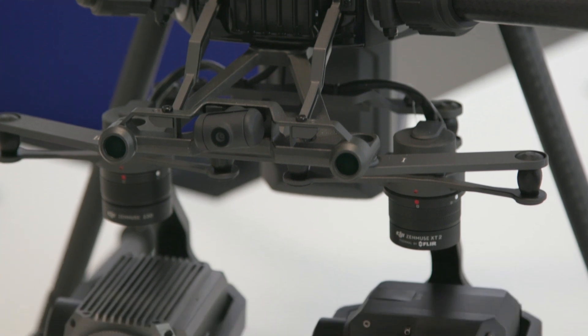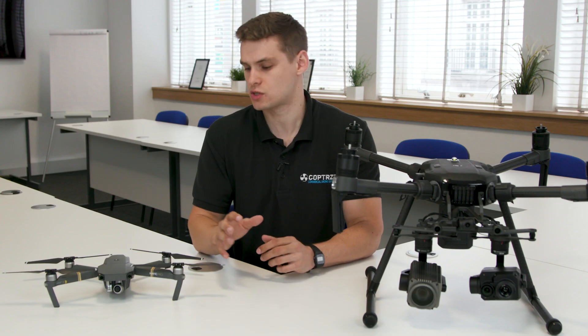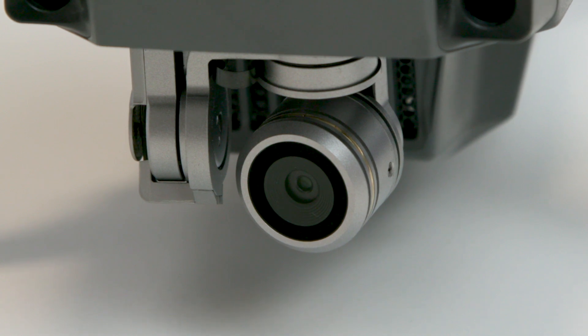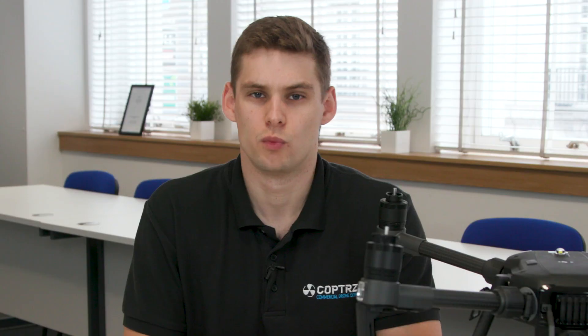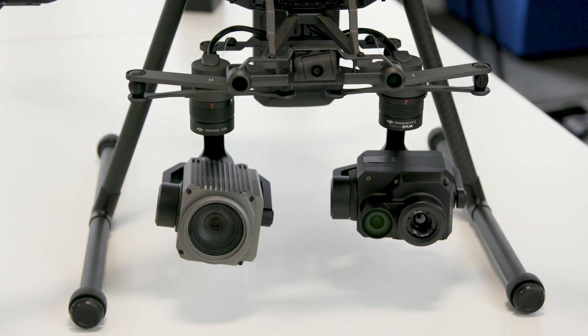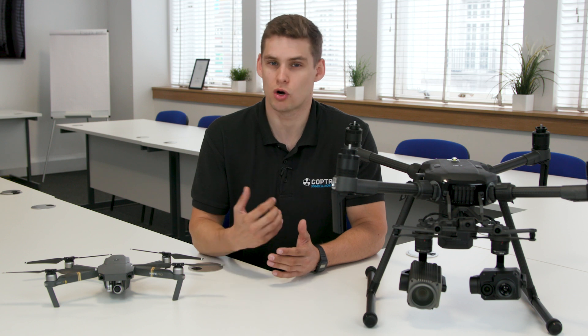The Matrice 210 can also mount dual cameras — you can see the XT2 and the Z30 on the setup here. Compare that to something like a Mavic or a Phantom, where you've got one camera built in at the front that can't be swapped out or upgraded at any point. With the Matrice 210's removable payloads, you have the ability to upgrade cameras as the market demands.